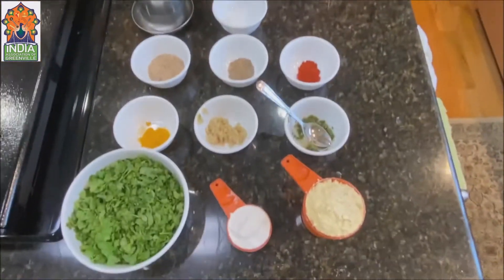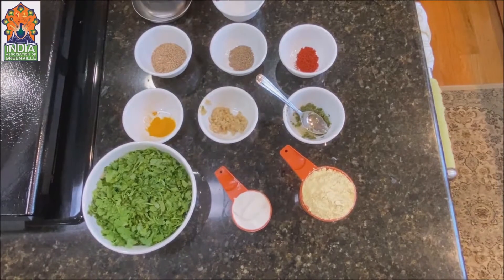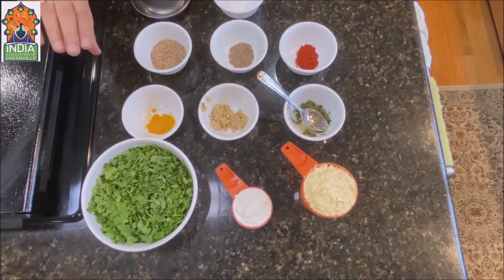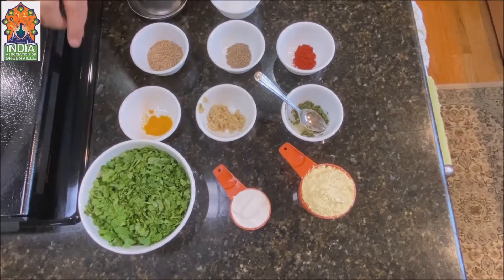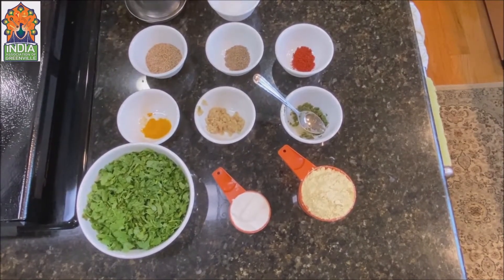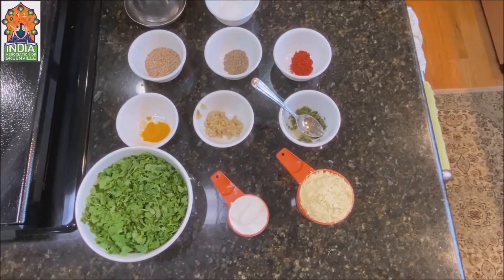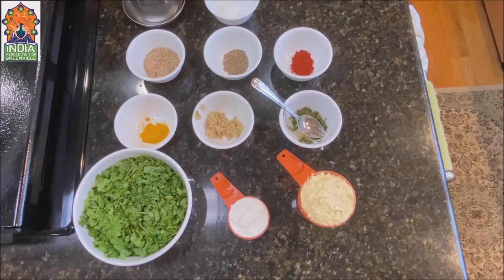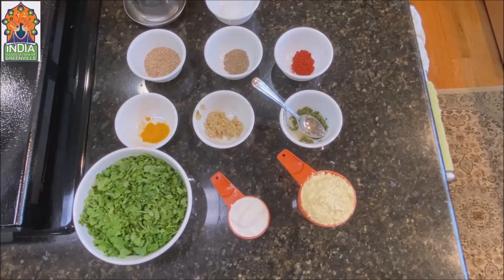I am going to show you the ingredients. One cup of besan, one fourth cup of rice flour, and about two cups of cilantro — two bunches. I took out the leaves from the stems, washed it nicely two or three times, and dried it on a paper towel for about two hours, so it's ready to use.